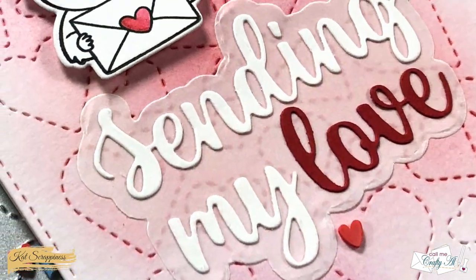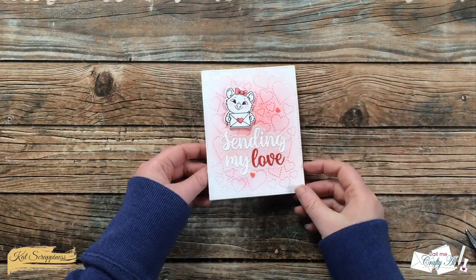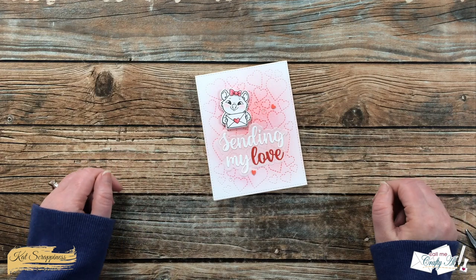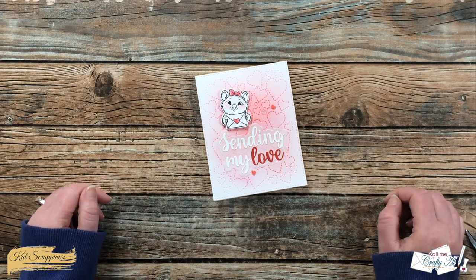I hope you enjoyed seeing today's process — if you did, as always a thumbs up is appreciated. Don't forget to go join in on that Instagram hop and get entered to win. Until my next video, I hope you're all having a crafty day. Bye bye!